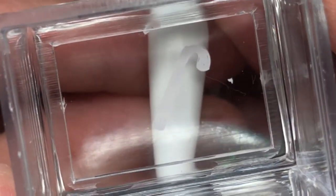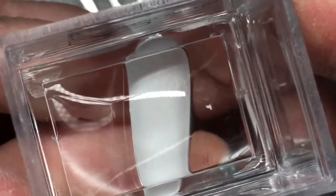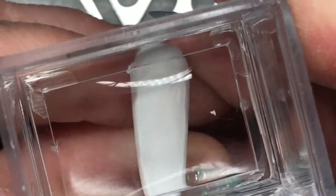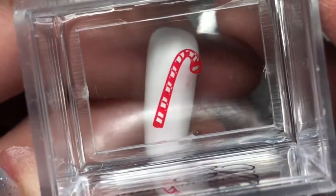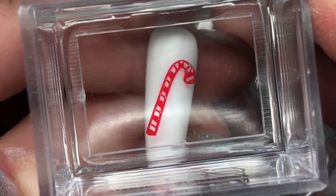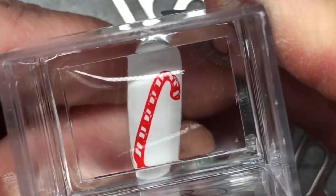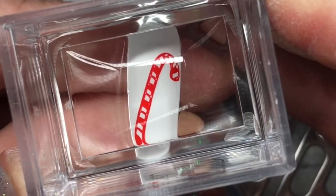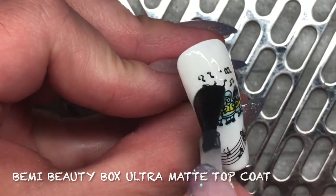And on this last nail we are putting a candy cane, and now we are throwing on the stripes. It's time to top coat with the Beanie Beauty Box Ultra Matte.